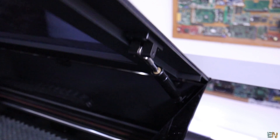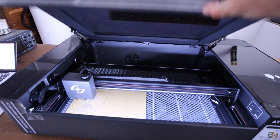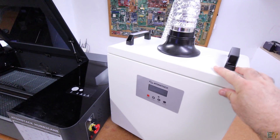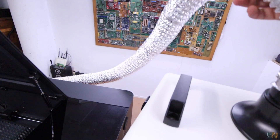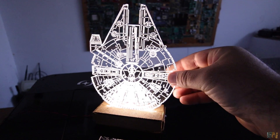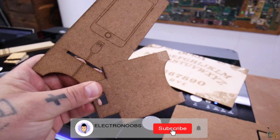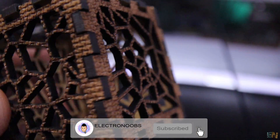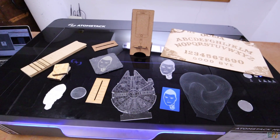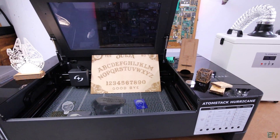I like how the lid has these spring-loaded telescopes that make the opening process so smooth. Together with the air purifier and the extra metal support, you can have a great new machine for any workshop, especially if you are in the business. I'm glad I finally have a CO2 machine and I can't wait to make more projects with it. I hope this video gives you an idea of this machine in case you want to buy one as well — the links will be below as always. Thanks and see you later.